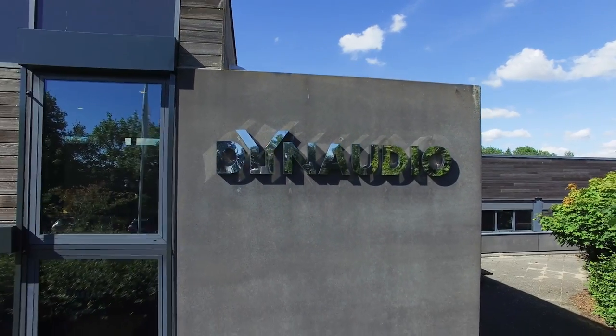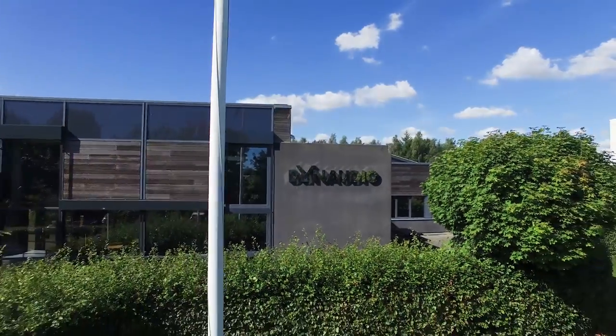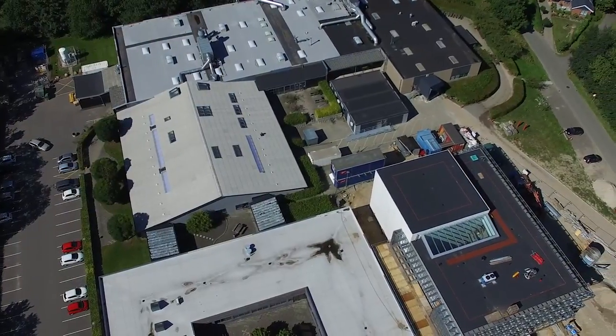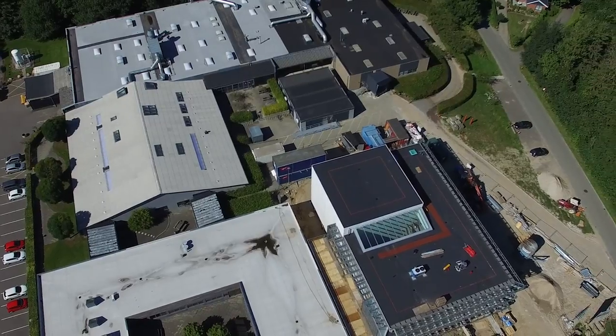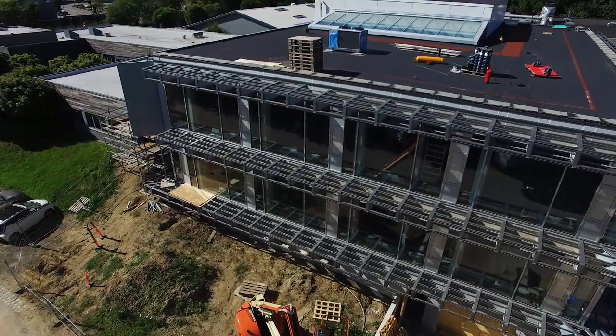Dynaudio was founded in the late 70s and it all started here in Skanderborg. When Dynaudio started it was all in one building and we expanded over the years. We now have 300 employees, several buildings, and a completely new R&D center which will be opened at the end of this year.